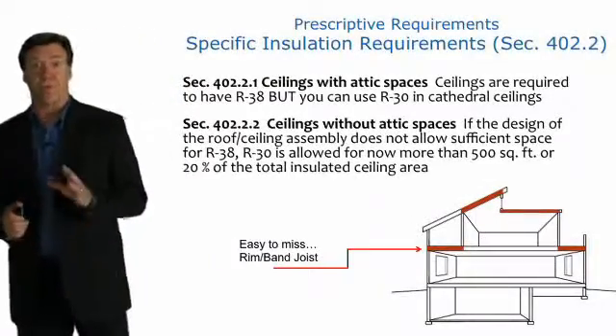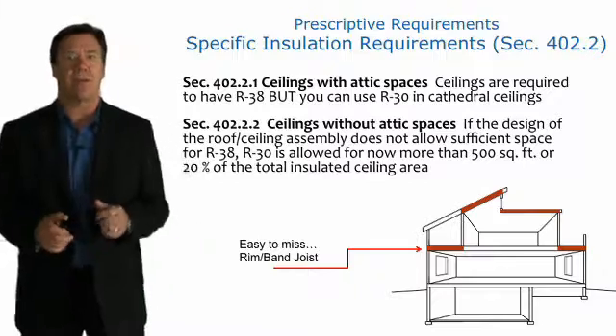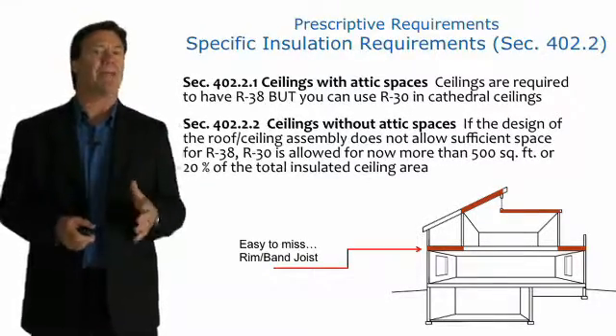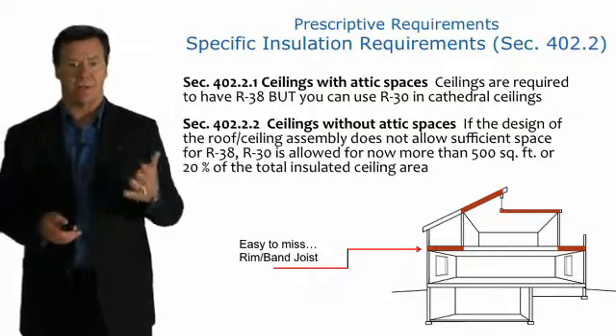With regards to roofs and ceilings, the R-value requirements are based on insulation between the framing or above the cavity. They must meet or exceed the R-values in those tables.